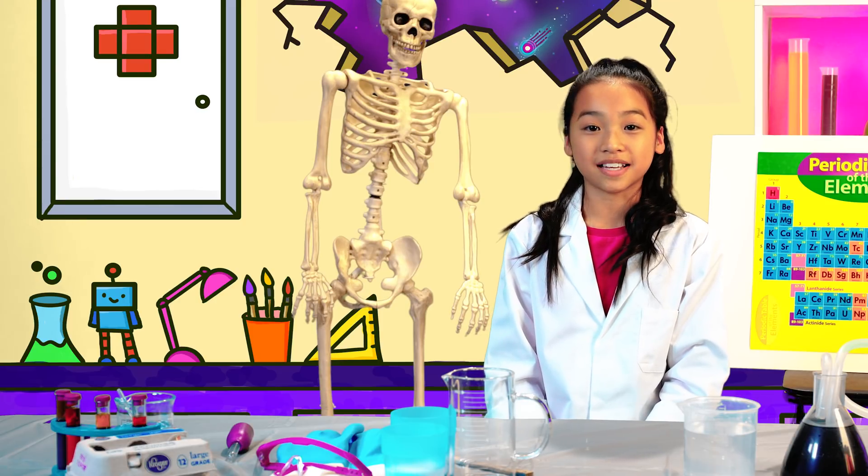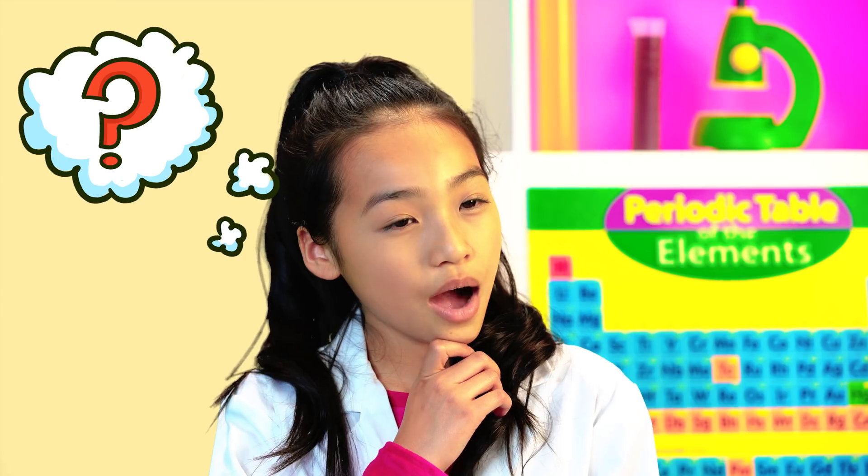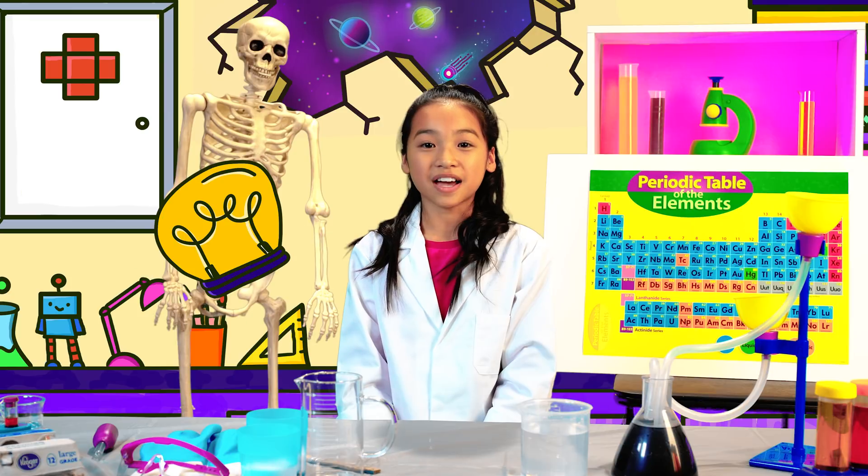Make sure to grab your safety goggles, because today we're going to be making Egg Geos. How are crystals made, and why do they look the way they do? Let's find out!